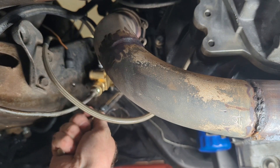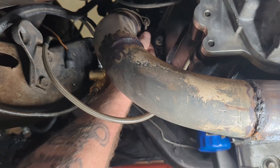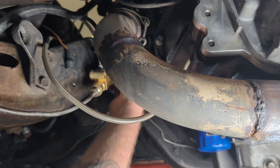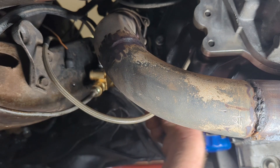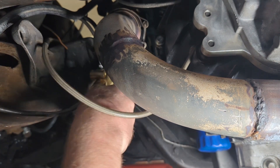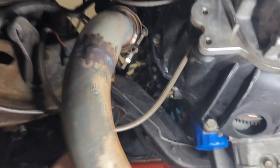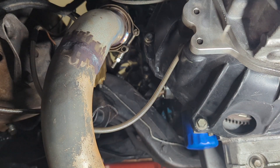Put my Snap-on ratchet hammer on it. Probably going to end up ruining this v-band - looks like maybe not. Well, there's that out of the way.